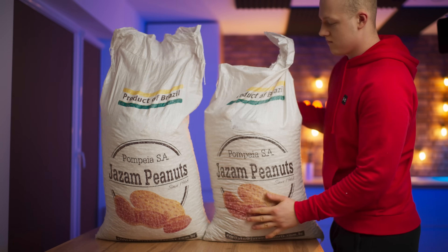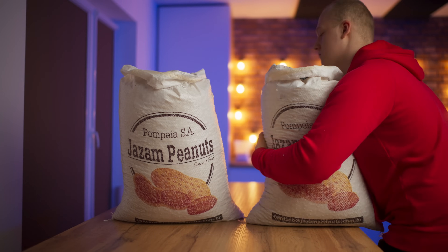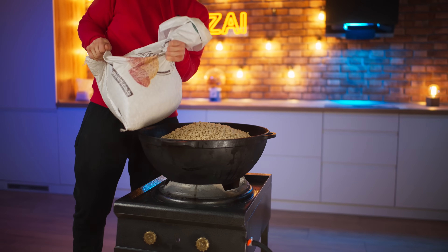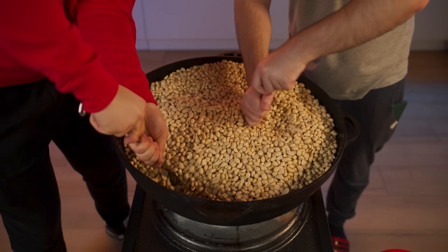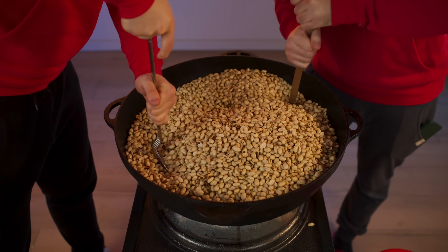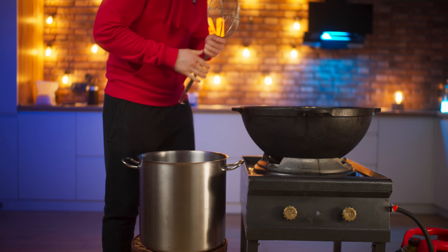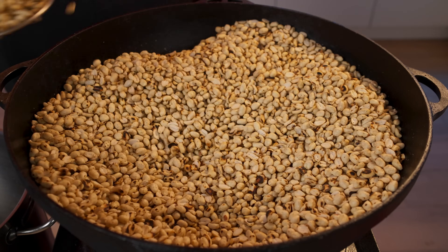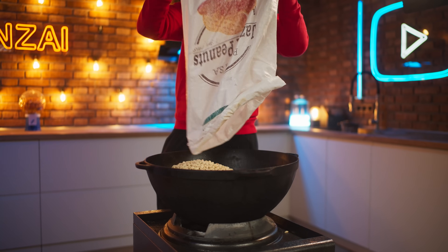On the third day, we will need a lot of peanuts — here is 50 kilograms. Our peanuts are peeled but raw, so we'll fry them up. We pour almost a full cauldron and turn on the gas. It needs to be constantly stirred so that the peanuts are fried evenly. After 30 minutes of roasting, it begins to smell really tasty. The first batch of peanuts is definitely ready — pour it into a saucepan. Now we'll fill the cauldron with the next batch of raw peanuts and fry them too. That way we do all 50 kilograms.